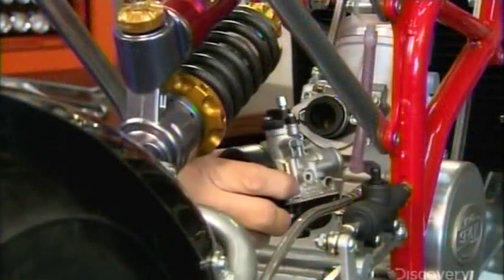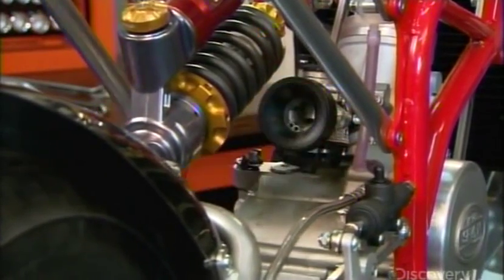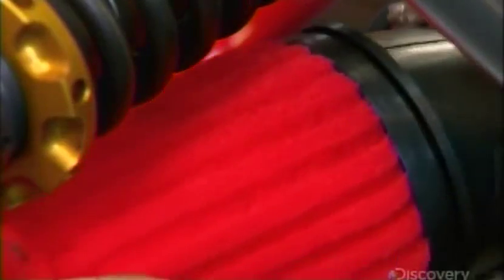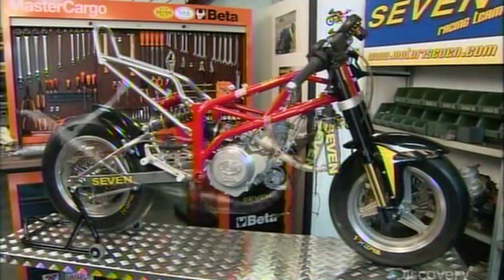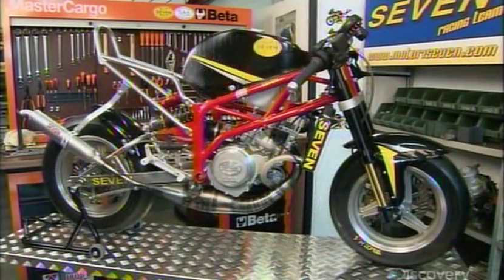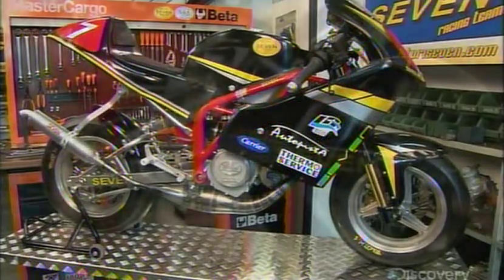Then they mount the carburetor, which mixes the fuel entering the engine with just the right amount of air. Next, they install the air filter, which keeps out debris that would clog the engine. Now the exhaust pipe, the fuel tank, the seat, and the fairing — a plastic enclosure that shields the driver.